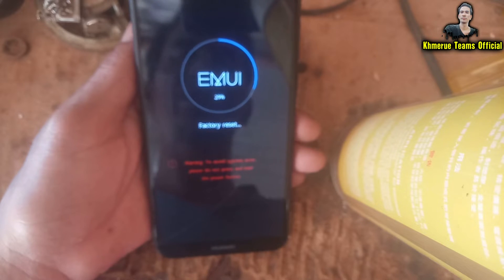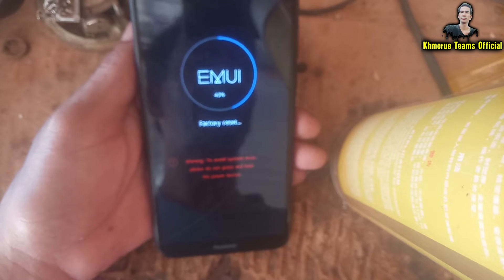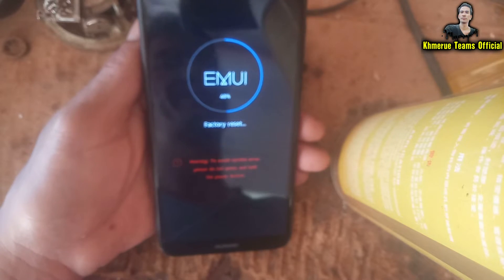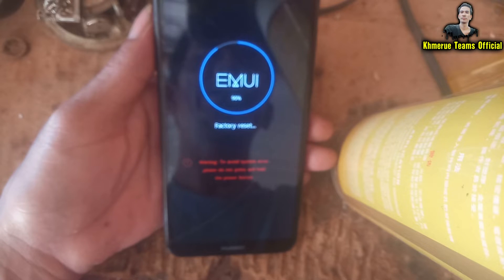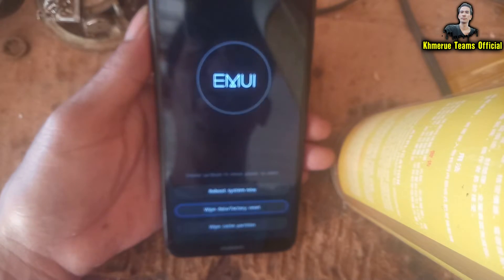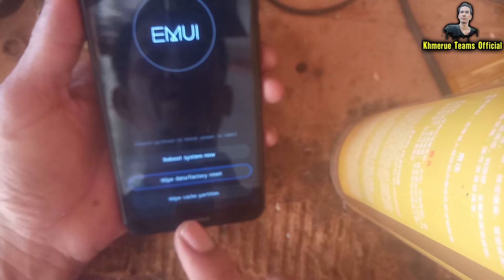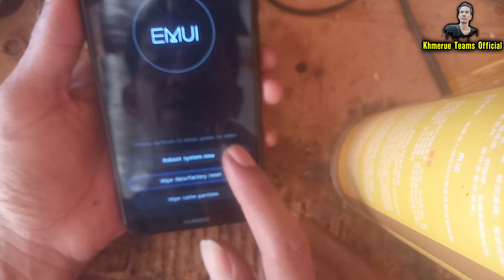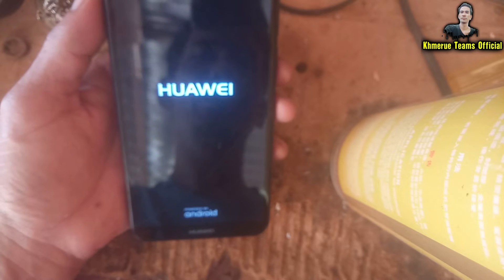You have to wait about two to five minutes depending on your phone's speed. Keep it like this until the phone has restarted by itself. Once it's done, click on the first option that says 'Reboot System Now.' The phone will start rebooting and the screen lock will be removed immediately.